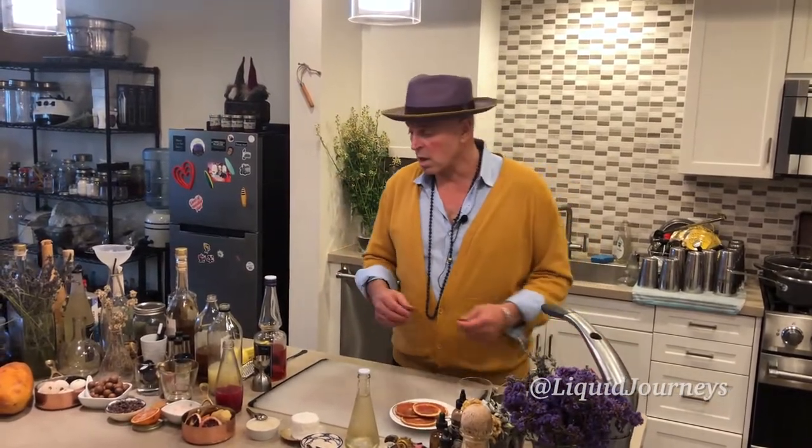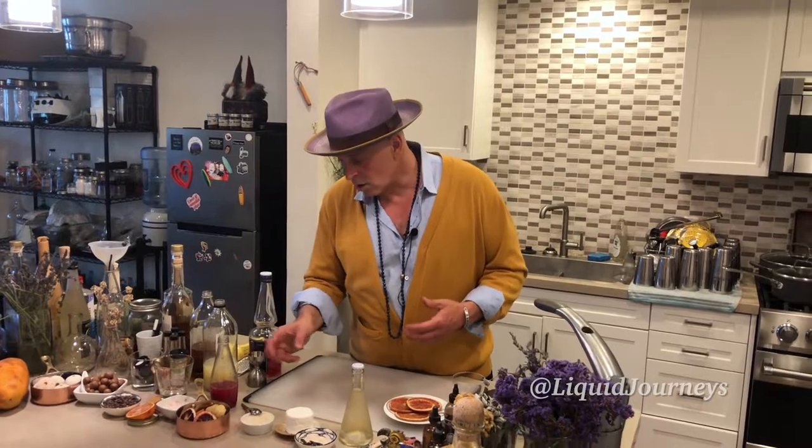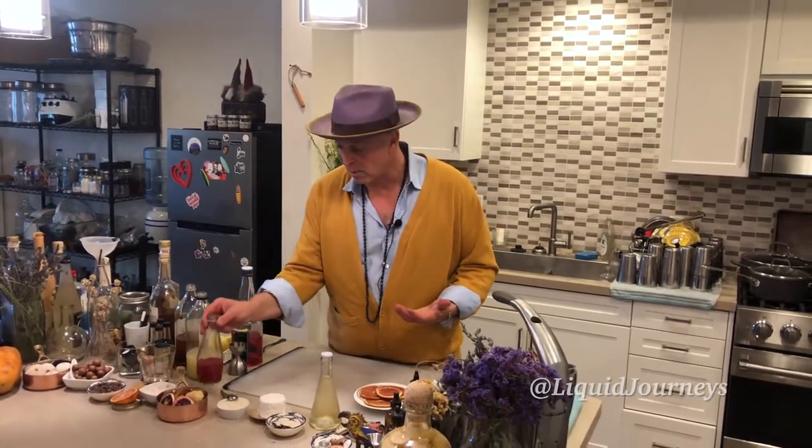An Aperol spritz is very simple — it's just Aperol, some kind of sparkling water, and then white wine. A mimosa is typically half sparkling wine or champagne and orange juice. One of my favorite citrus oranges is blood orange, so we happen to have this, but you could use grapefruit or regular orange — they all work great. Blood orange is fantastic.